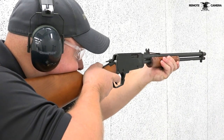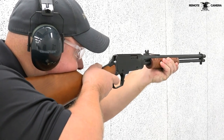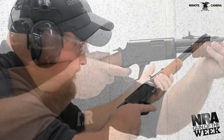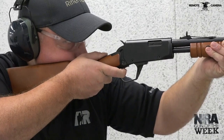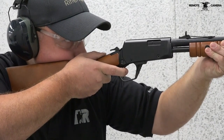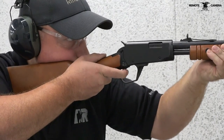On the range, the Rossi Gallery 22 handles much like one would expect from a lightweight rimfire rifle. It is simple to operate, point, and shoot, making it a great option for target or small game use while also preserving the look of a century-old classic. Despite its lightweight, it has plenty of mass to keep the recoil tame with its .22 long rifle chambering.